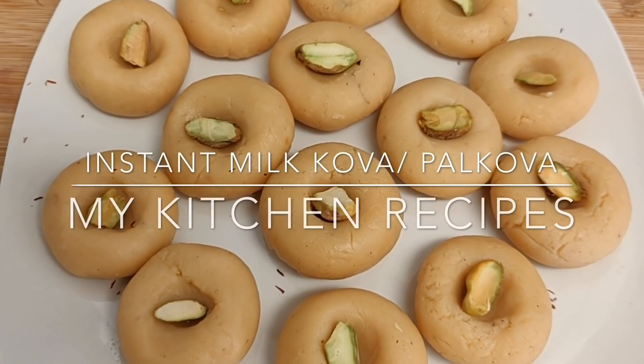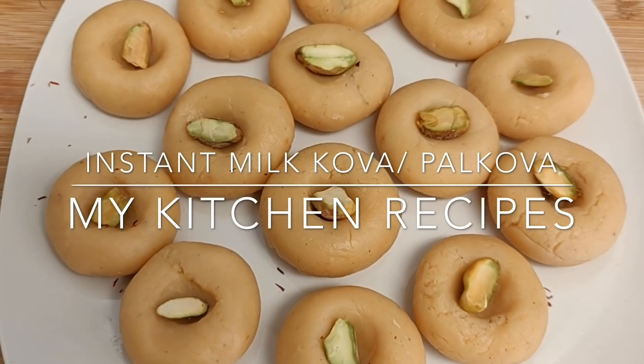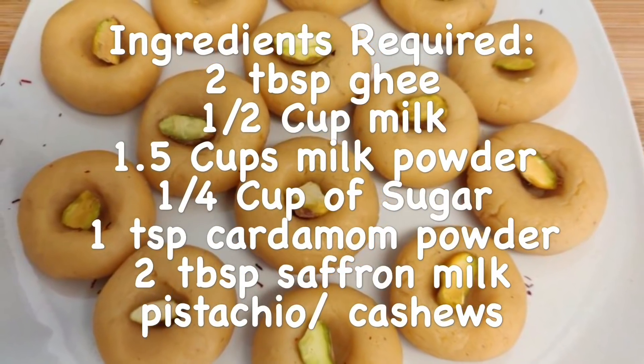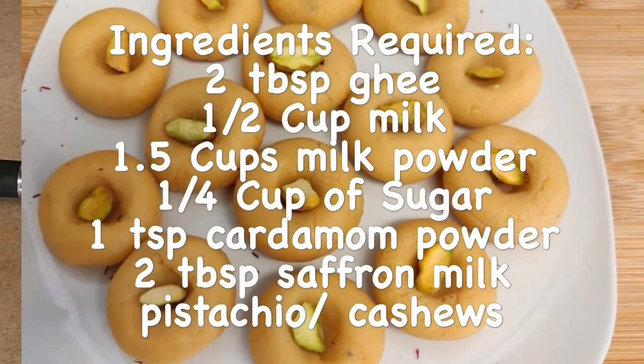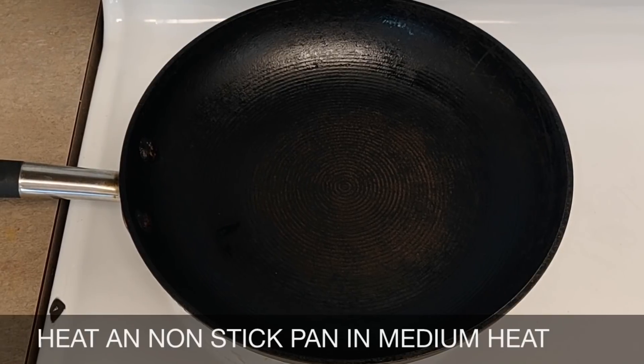Hello everyone, welcome to my kitchen recipes. In this video I will be showing how to make milk kova instantly. Ingredients are shown in this video and also in the description box. For making milk kova, heat a pan on medium heat.